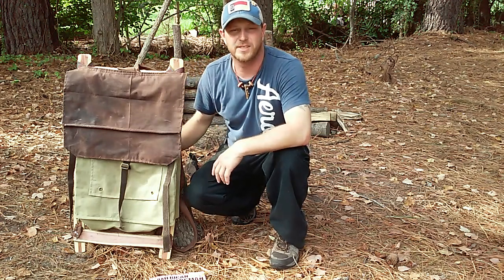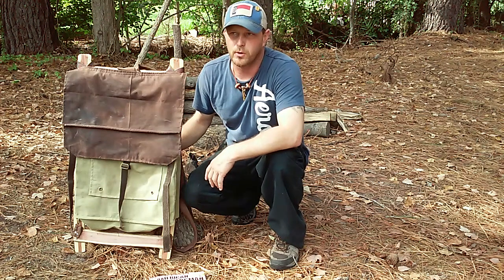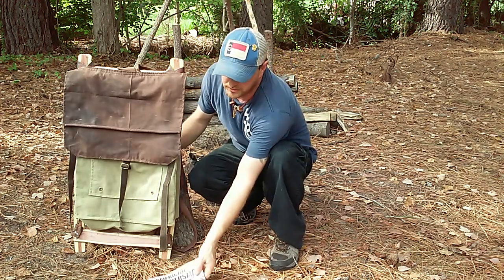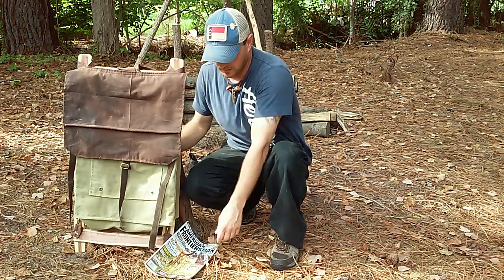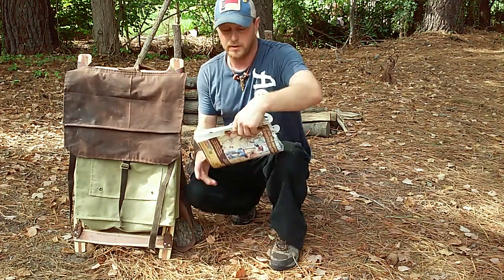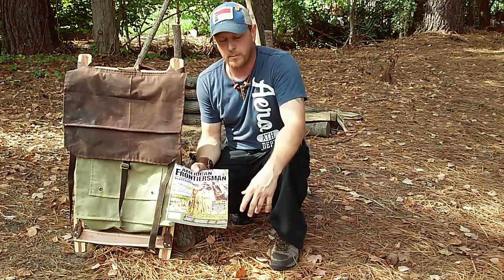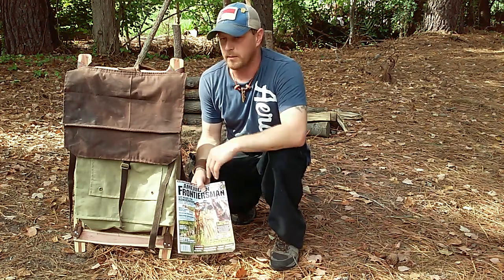Hey guys, welcome back to Traditions Alive Outdoors. Coming at you with a short video of a backpack I made. I picked up the edition of American Frontiersman this month and was thumbing through it, and in the 'make your own' section they gave you the instructions — a roundabout way of making your own backpack from the Trapper Nelson style.